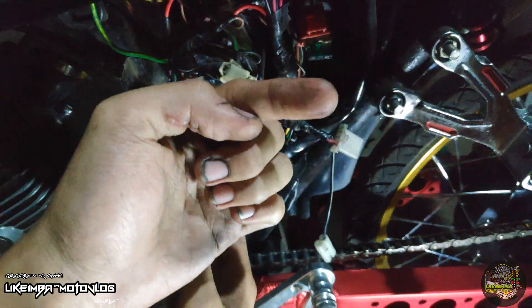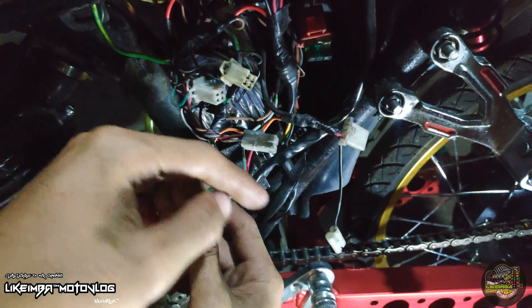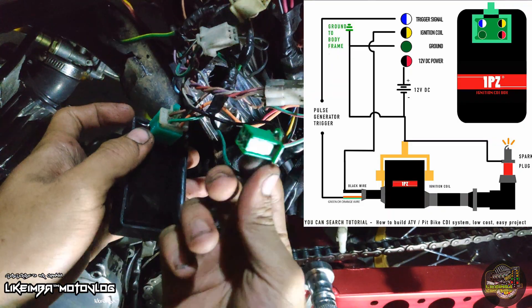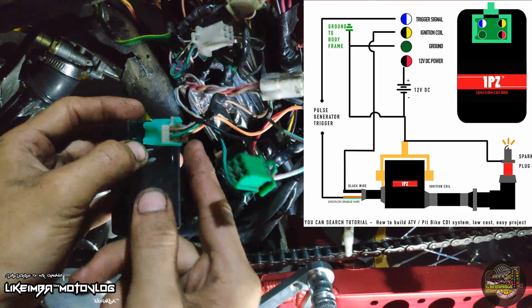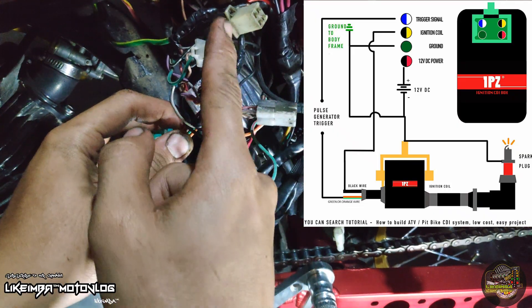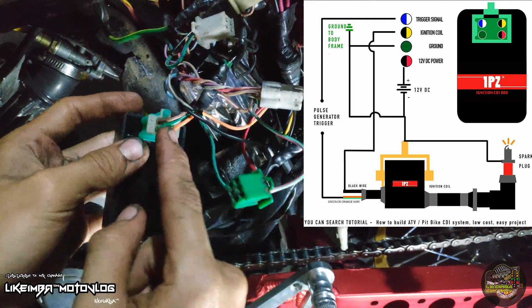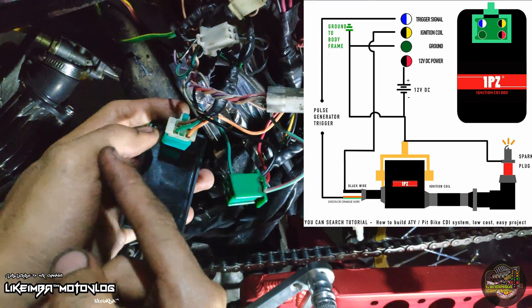Ilalagay ko na lang dito sa gilid yung diagram nitong wire rings na to, yung dual CDI na tinutukoy ko. Kung makikita nyo, ayan — tapos ito yung isang sakit ng 4-pin. Itong dual CDI muna ituturo ko, pero meron 6-pin na battery operated, saka ko na ituturo yan. Ito muna ituturo ko sa inyo yung 4-pin, sa pinaka basic muna.